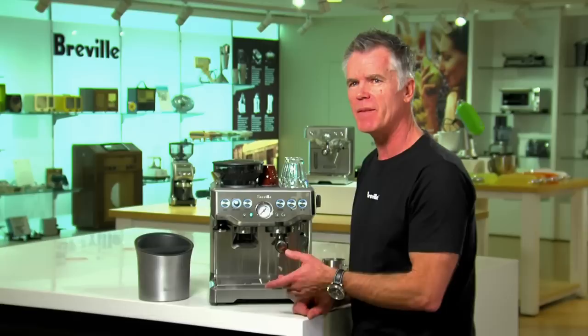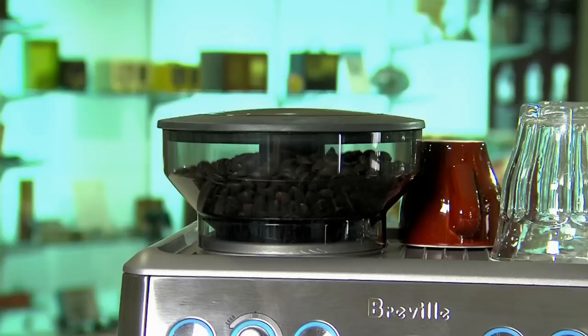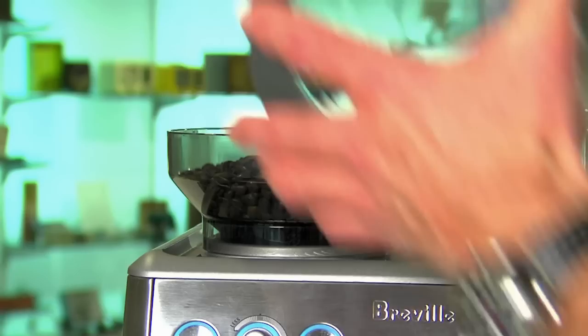Another really cool feature built into this machine is the ability to adjust brew water temperature. It's critical to get the best flavour out of the coffee by delivering water at exactly the right temperature for that particular coffee. You can adjust the water temperature plus or minus two degrees C in one degree C increments.